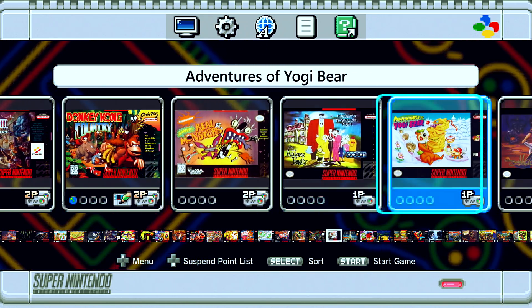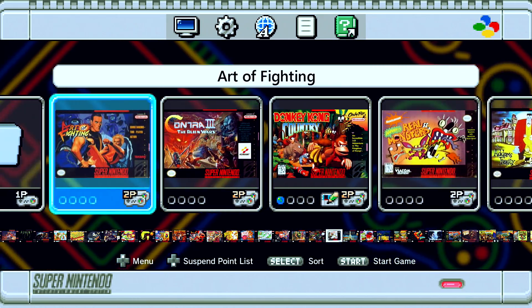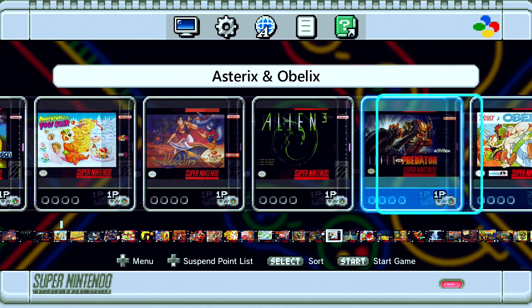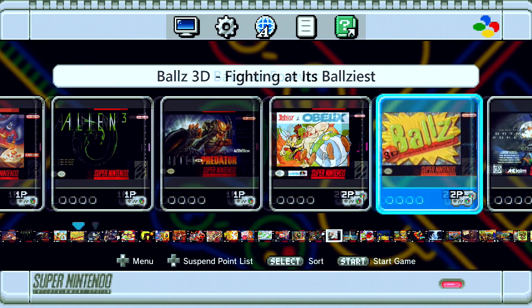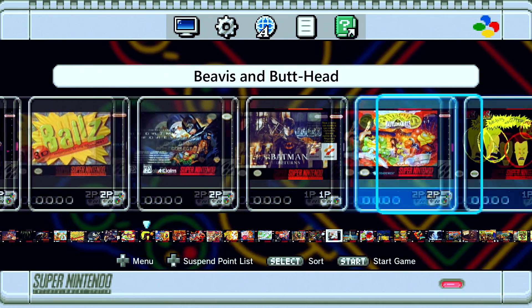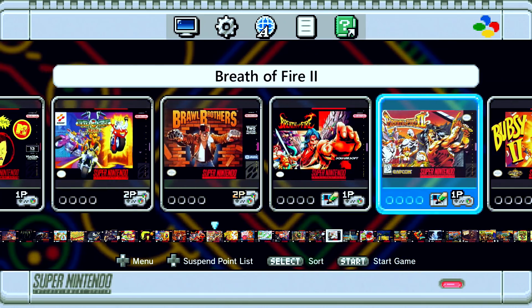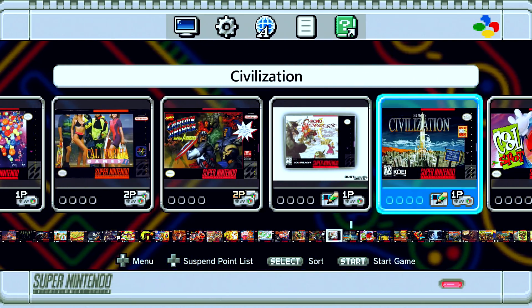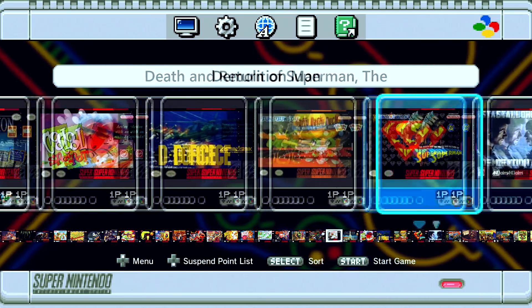Here they are, all organised with the box art. I'll try to make sure the box art is all the same size, but some of them are a little bit off. You can also put your own box art on here.